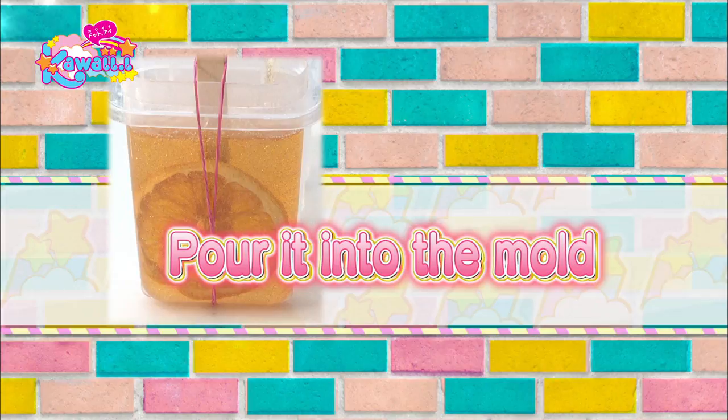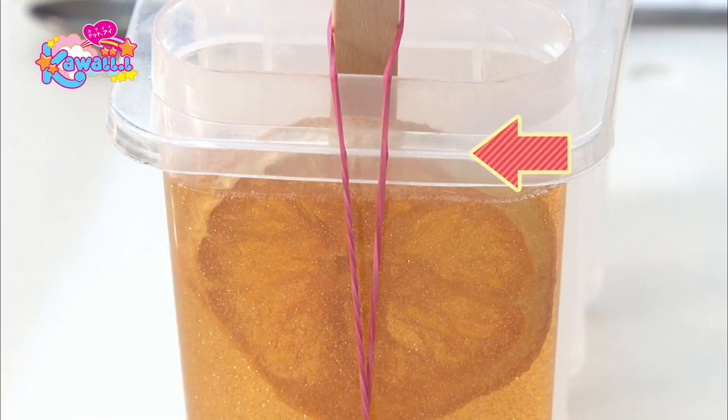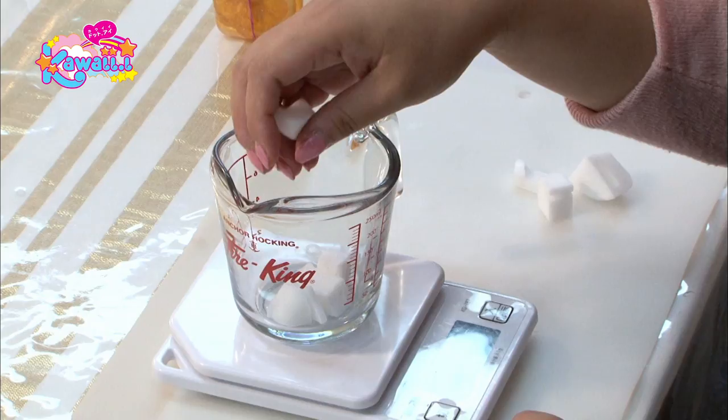Next, pour the soap into the mold. If the soap is too hot, the dried orange will float to the surface. Once the soap is cooled off and thickened a bit, push the orange down to the center. Once the orange soap is hardened up, make the top layer of soap.